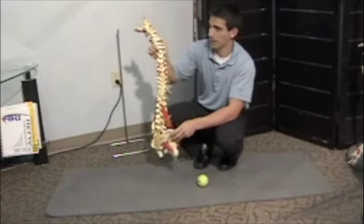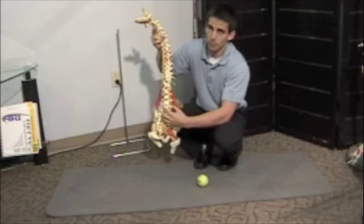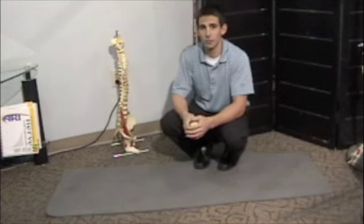A lot of runners will get this. And also when it's in spasm it causes a lot of referred back pain. There is great correlation between low back pain and the gluteus medius being in spasm.